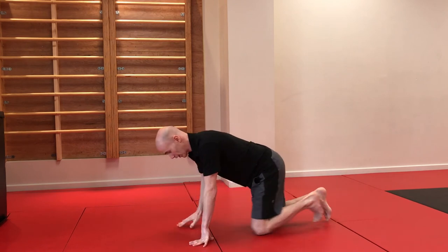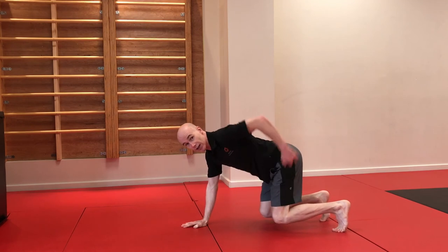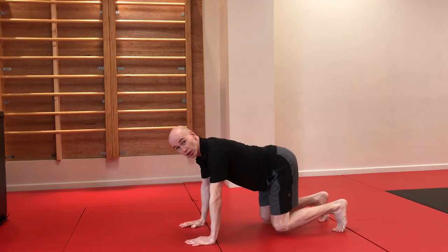Once you've got that down, we now need to add a bit of a challenge. Take your knees an inch up off the floor. Start in this position — knees an inch up off the floor, 90 degrees here, 90 degrees here, 90 degrees here. Get used to holding that position.